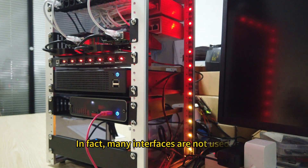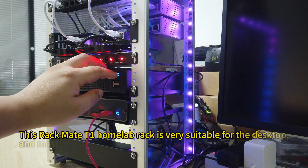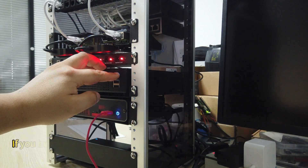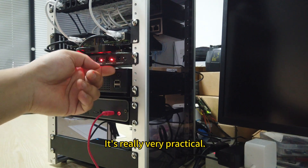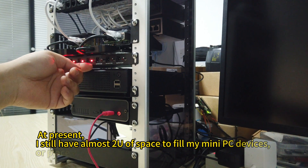In fact, many interfaces are not used. This Rackmate T1 home lab rack is very suitable for the desktop, and most of my devices are stuffed in. If you buy other devices later, you can also buy a tray to place them. It's really very practical. At present, I still have almost 1U of space to fill with mini PC devices.